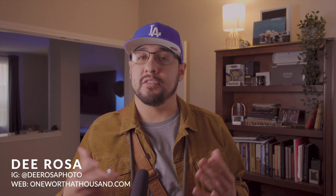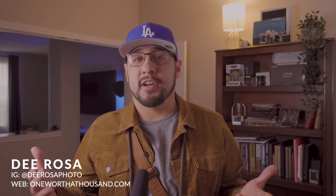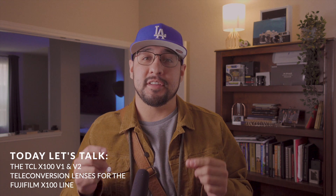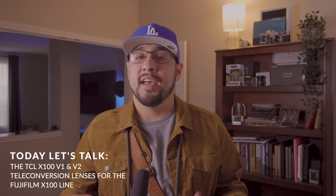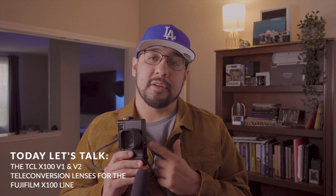Before I bought my X100V, I scoured the internet — YouTube, blogs, whatever — trying to find information about the TCL X100 and TCL X102 adapters, the teleconversion lenses that take your 23mm f/2 (35mm equivalent) to a 33mm f/2 (50mm equivalent). I just kept finding the same two things: random anecdotal tests, or opinions from people who hadn't used the lens saying it would never be sharp enough.